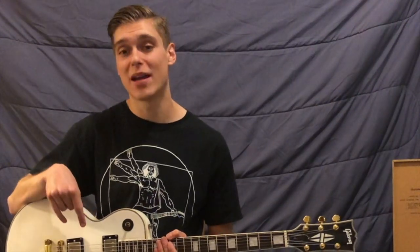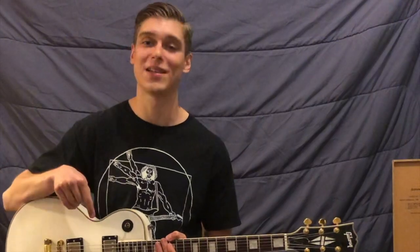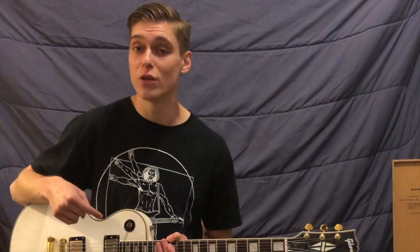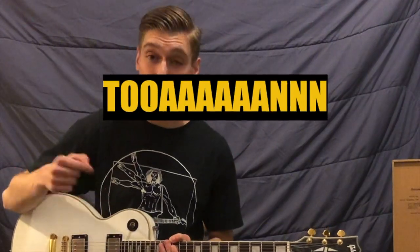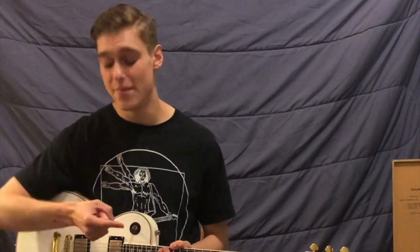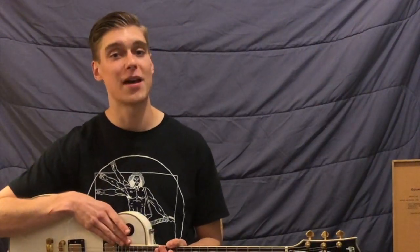My PBF pickups are what I like to call a working man's PAF replica because while I maintain true to all of the original tone elements in the Gibson PAFs — that's plain enamel-coated wire, nickel-silver covers, and rough-cast Alnico 4 magnets — when you buy a set of PBF pickups, you're not paying extra for things like maple spacers and butyrate bobbins, things that are cool but don't have anything to do with the sound of those original pickups.